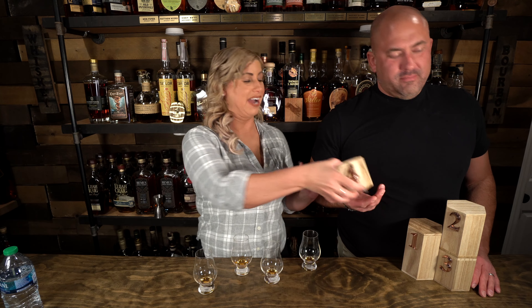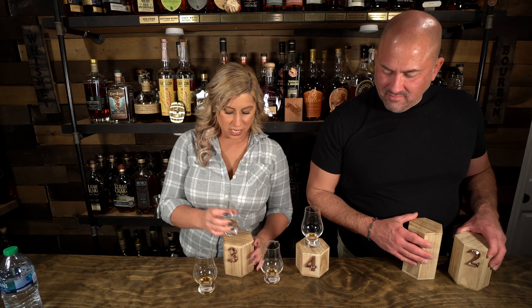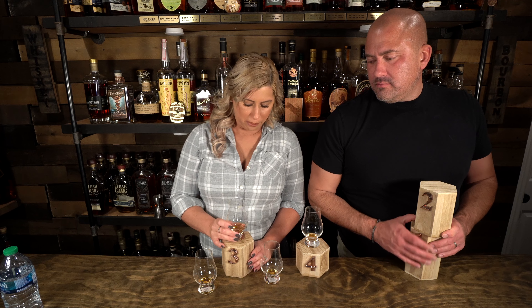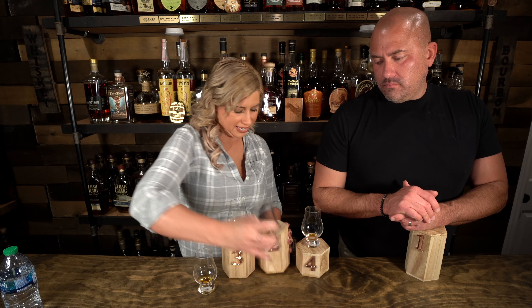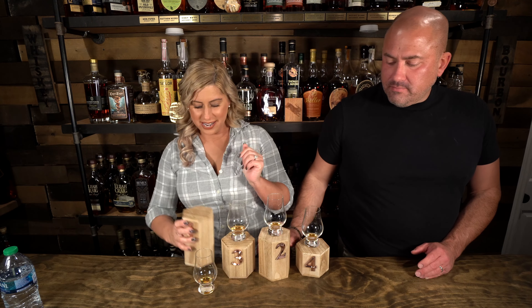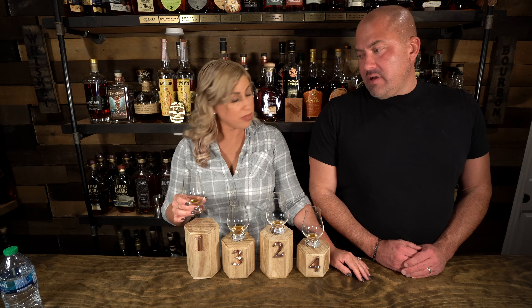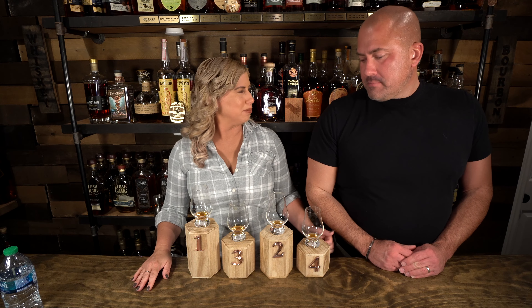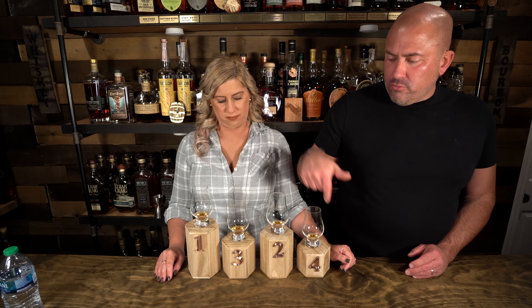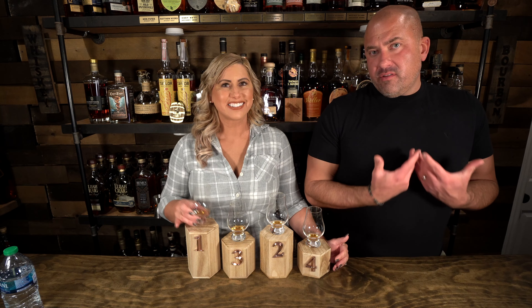All right guys, we are back and I have decided. The Apple Jacks one — I don't dig cereal — goes third. None of these are bad, so I kind of feel bad putting it in third because it gives me that light, sweet, appley kind of taste. Number two is right here. And number one, guys — there we have it. You like that one? Yeah, this one's really good. I think I agree with you — your number one is my number one. I'm not sure I agree with the rest, but I do agree this one is the best of the four. I think I'm a fan of Bardstown.